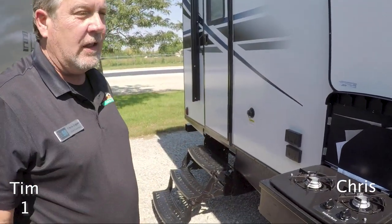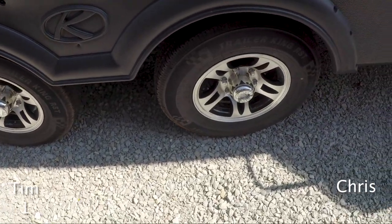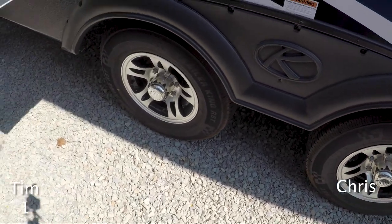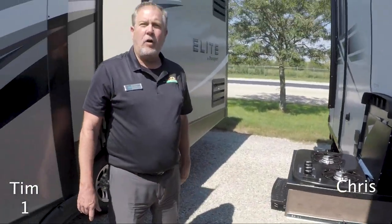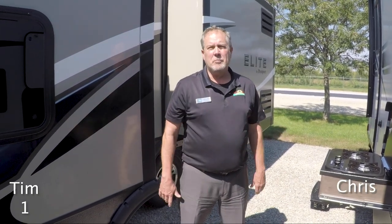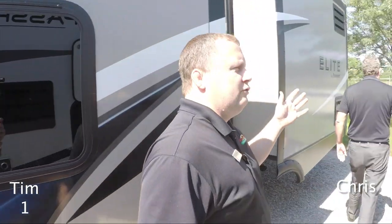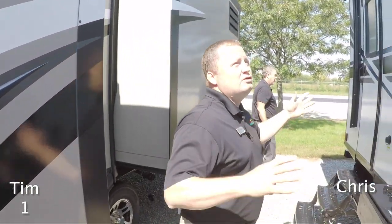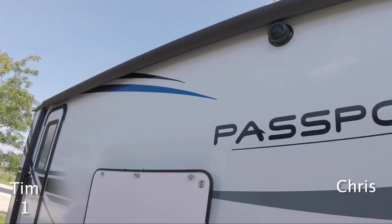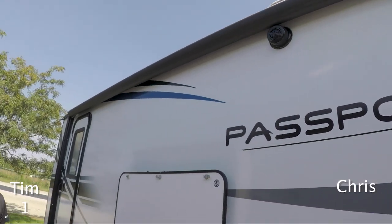One feature to point out about the Passport is the spread axles. The wheels are further apart than on most coaches — Passport calls it load equalization. That's a great term for it. It keeps some of the wheel hop out and keeps it planted to the ground a little better as you're going down the road with a lightweight trailer like this. Also on the 2950, you have the double doors and the awning goes over both of them, so you really have a great outdoor living space, with outdoor speakers to complement that.